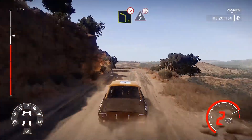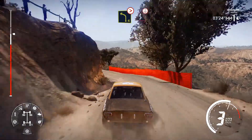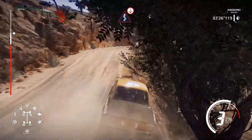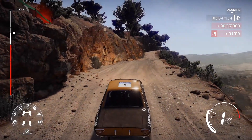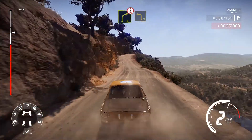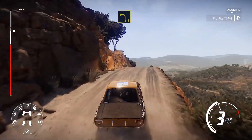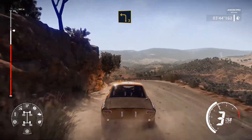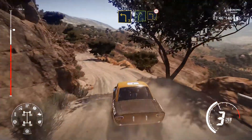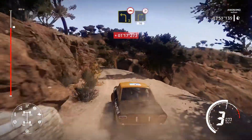Left four tightens, three, tree out. Into kinks, over crest. Into right four, over crest, and left three. And right five, into left three, over bump. And right three tightens, long, 70.